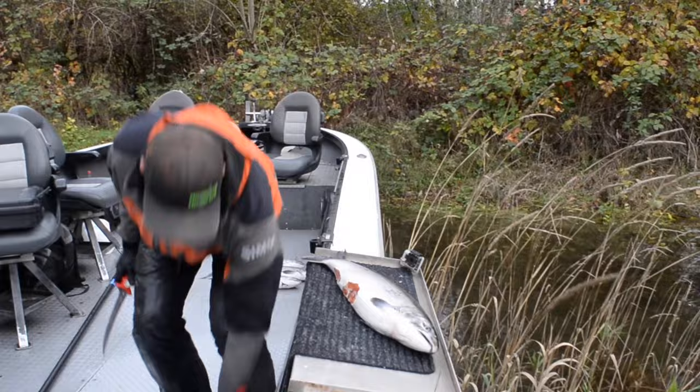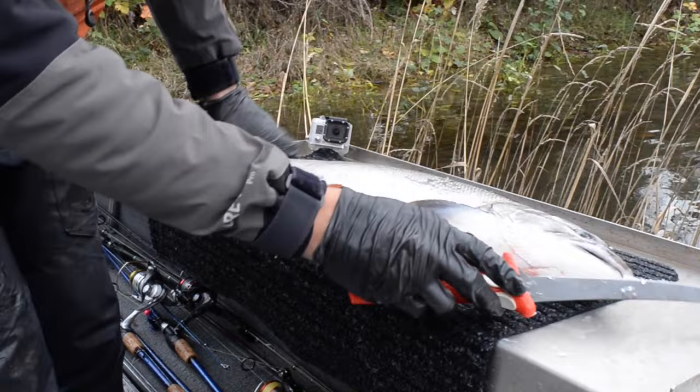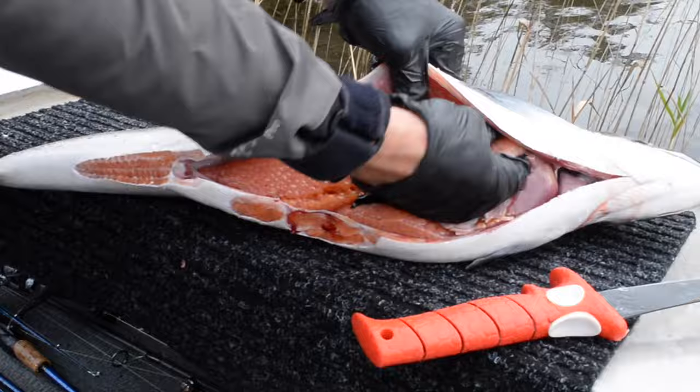Since this is a hen I'm going to do a very shallow cut along the belly so I can remove the eggs. The eggs have connective tissue up towards the head of the fish that I want to remove first, so I don't tear the skeins of eggs that I'm going to use for bait later on.